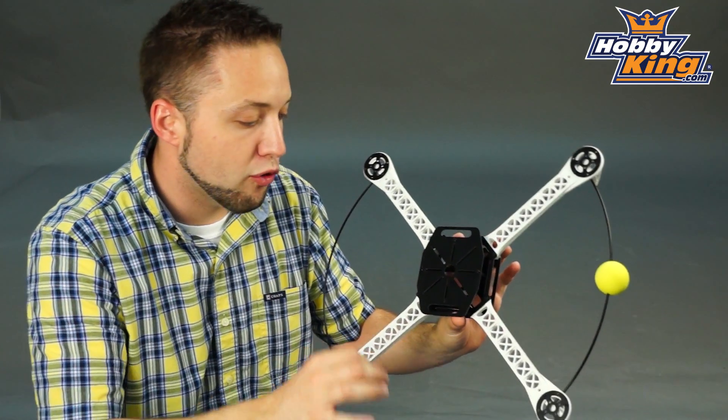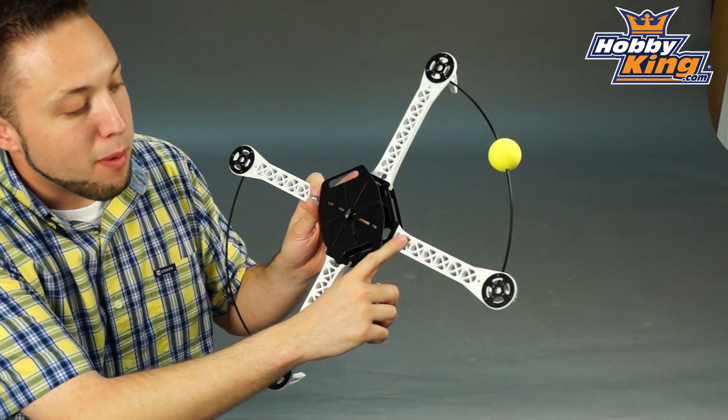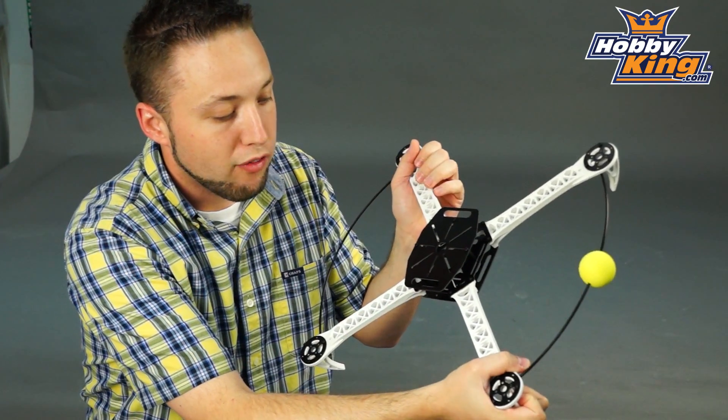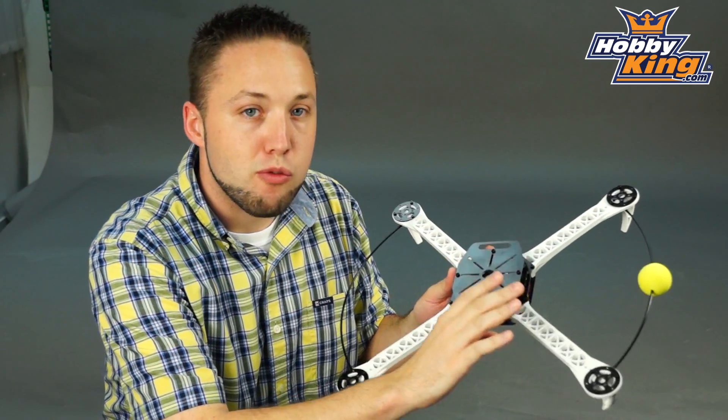What I like the most about this particular frame — you'll see the arms here. These are made from high strength nylon. Very, very durable. Hard to make these flex, and I can tell you when compared to some of the other quad frames on the market which feature the aluminum arms, this is much more durable.